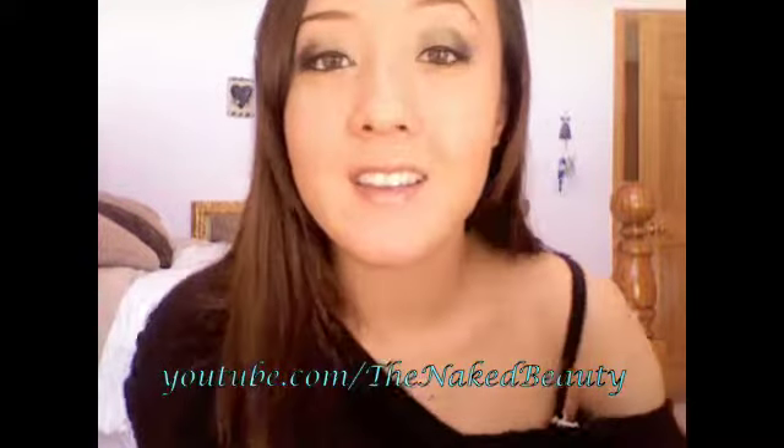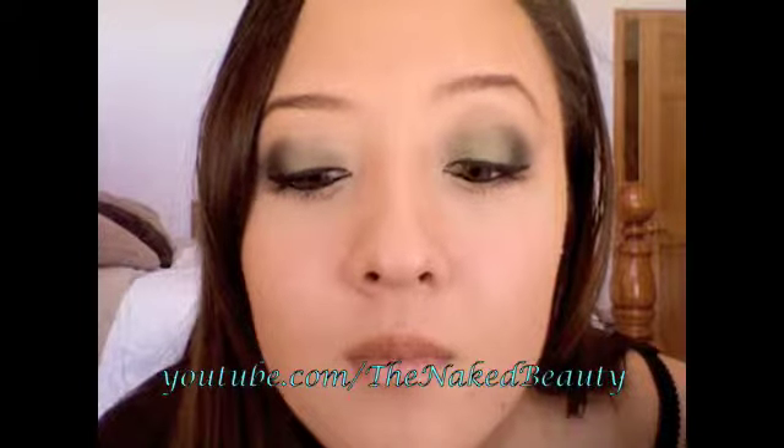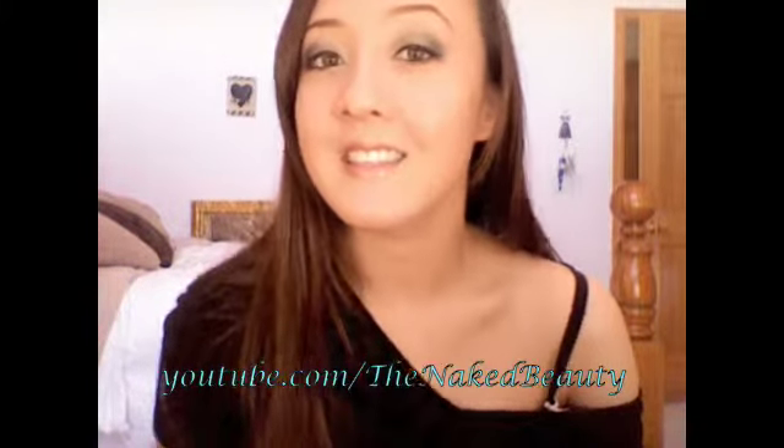So this is my final look. Thanks for watching — don't forget to comment, rate, and subscribe. See you next time!